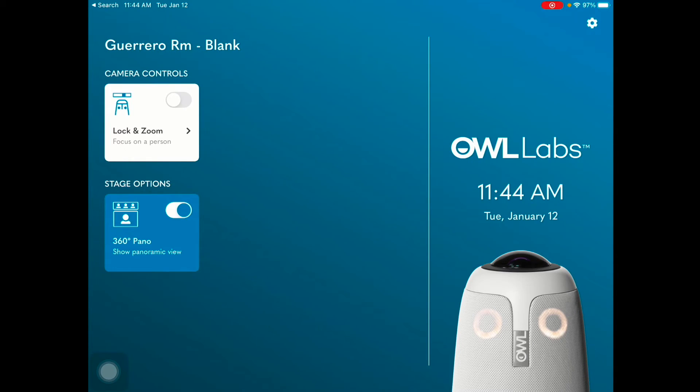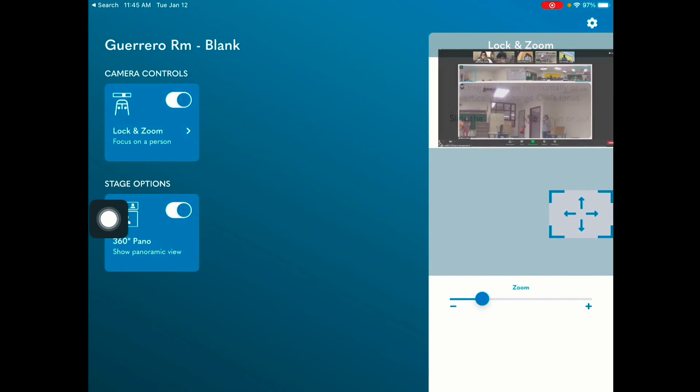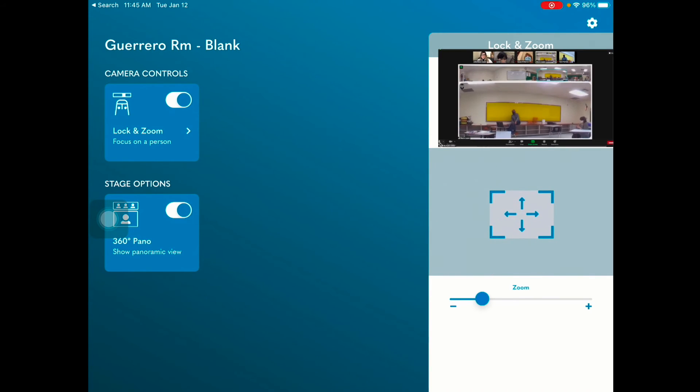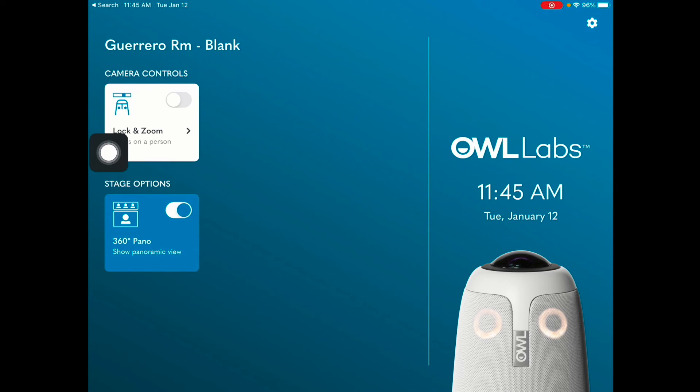If your Meeting OWL app is up to date as of January 12th, it should look something similar to this. You'll notice that you have a way to lock and zoom to focus on a person. As a teacher, you now have control of the camera and the view. You can simply move it across to pan and then up and down. If you need to zoom in on a subject, you would simply zoom and use the slider. If you want the OWL Pro to navigate on its own, you can select that to turn it off and it'll go back to controlling on its own.